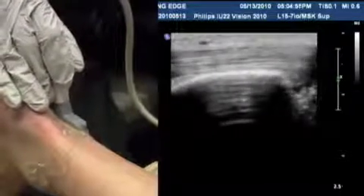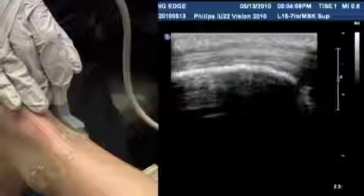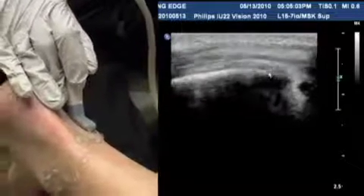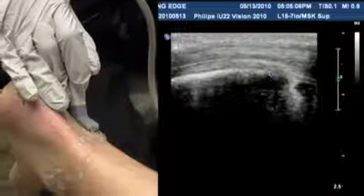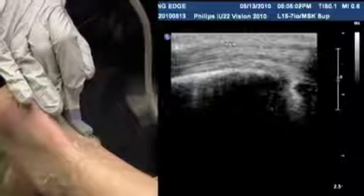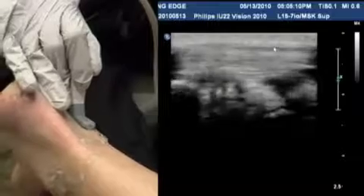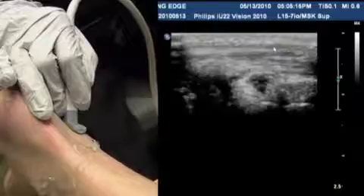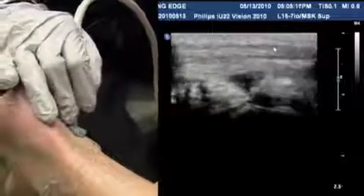Following the tendons distally, there's the lateral malleolus again, and you can see both tendons have a very similar normal appearance, with no fluid around them. The tendon sheath looks normal as well. Most of the time we don't follow these tendons distally if there's no pathology, but if there is, you can follow them all the way to their insertion at the base of the metatarsals.